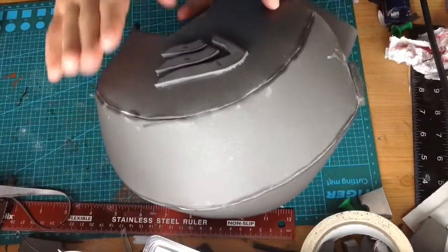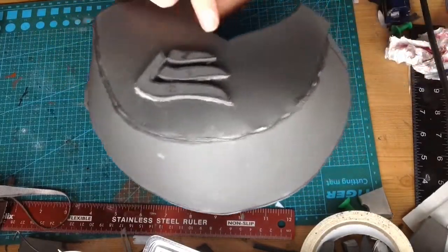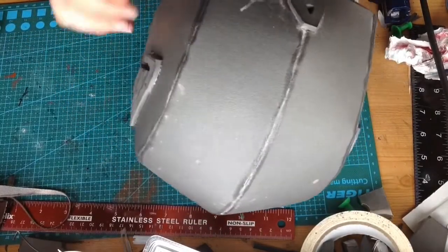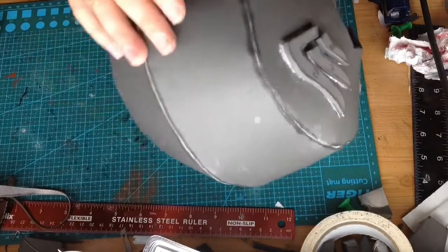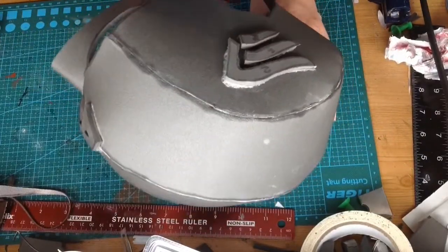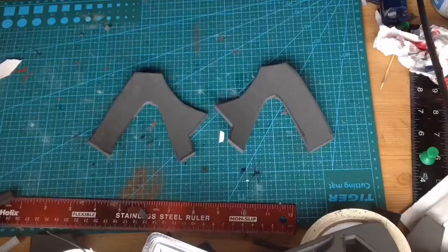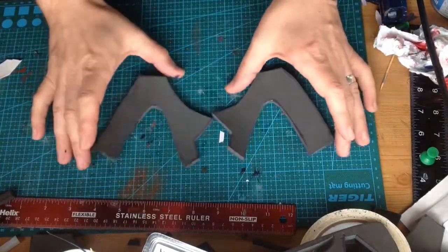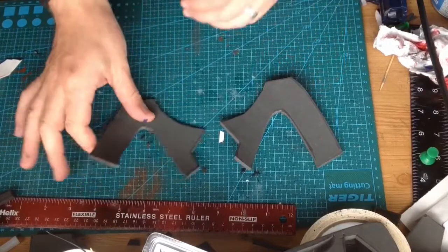We've got the A on and the wings on the sides, so that's our detail. I might add some bits of fiber foam around the edges just to add a little bit of detail, and then this whole helmet is going to be coated with PVA and then get ready for priming and painting blue. While that's drying we're going to be working on the ears and the chin section.